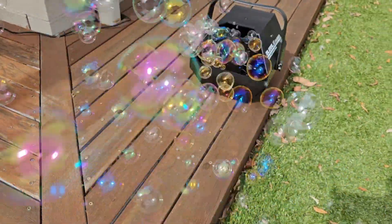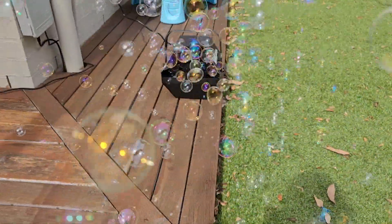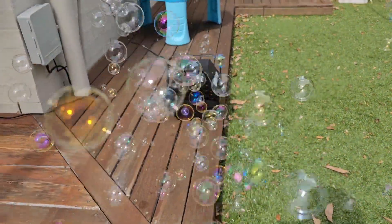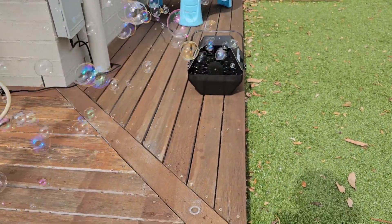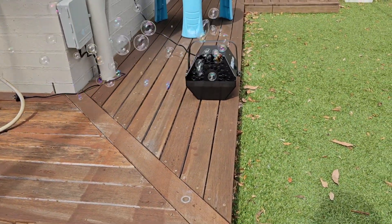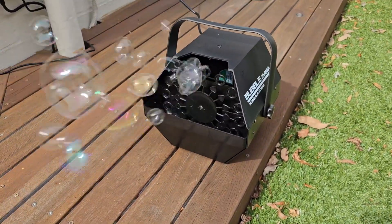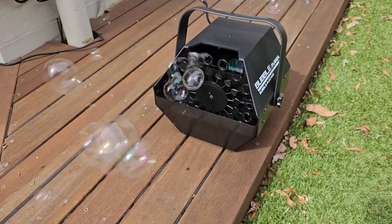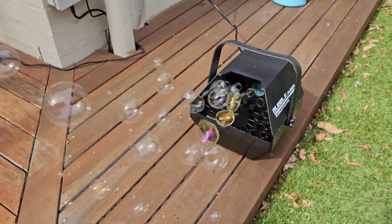Oh, this is pretty cool! The kids are going to love this. It looks amazing already, I'm super excited for them. It's not very loud either — it's quite silent, which is a nice bonus.